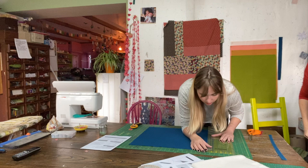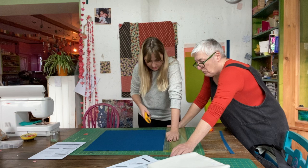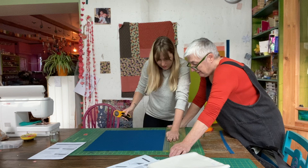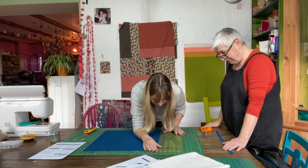Kate notes it's helpful to hold the ruler at top and bottom during long cuts because it's easy for the fabric to squidgy slightly at the top, which is enough to throw off accuracy. The accuracy is really worth getting right here.